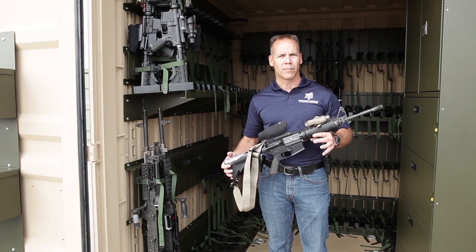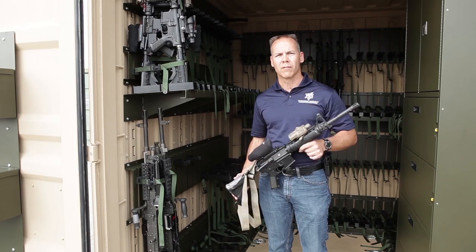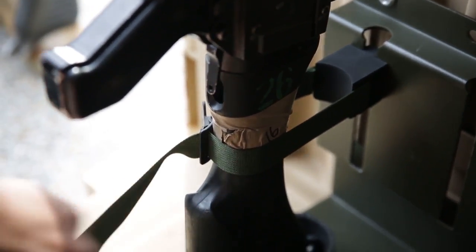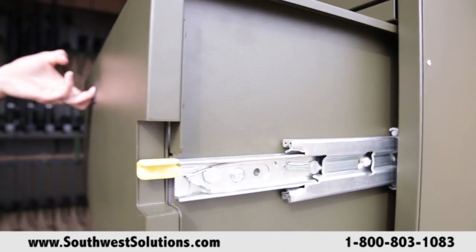You want to be able to store these with the optics mounted that's already been BZO'd for the individual shooter. When they deploy, you put them inside the box, secure the weapons securely, and you're good to go. The footprint here takes up the same footprint as this, so if you wanted to add a cabinet, you can do so.